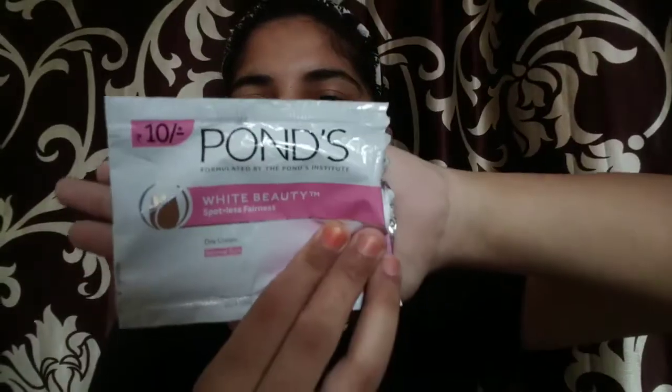You can see that my skin is dry after that. Next, I will apply Ponds fairness cream — this is only 10 rupees. I will apply it around my eyes, neck, and face. I am not using any concealer. This will give your face proper coverage, though it won't give a lot of coverage, but it will make your face look smooth.